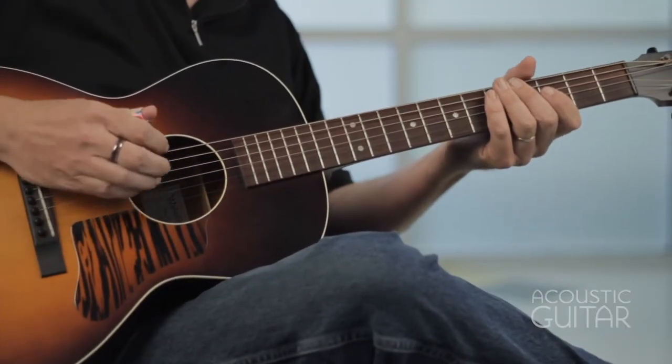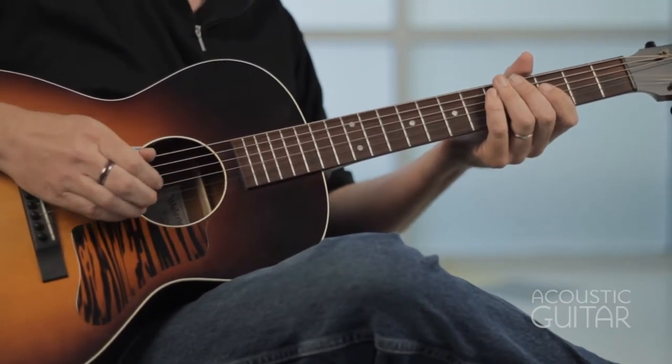You might notice by looking at the time signature here that you're in 12/8 time, and that can be a little befuddling to some folks. But I like to think of it as just four, four times slowed down. And if you look at the rhythm in the first bar, think of it as a shuffle. If a standard shuffle is dot, dot, dot, dot — every time you see a quarter note and an eighth note, think of that as one beat.